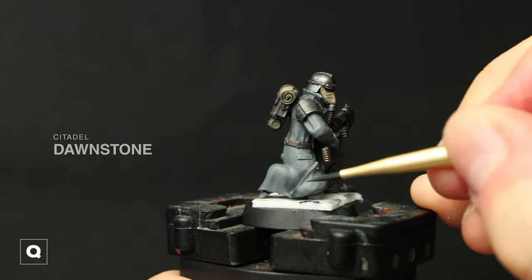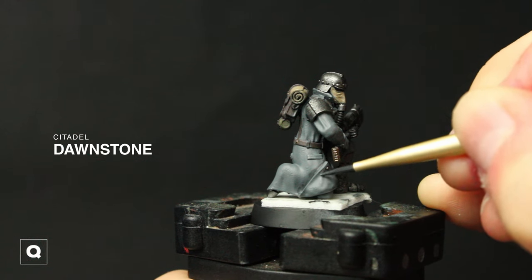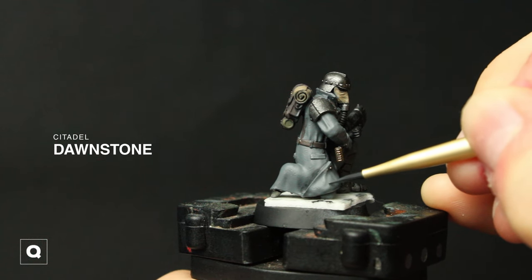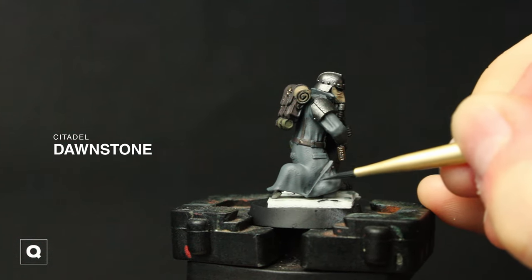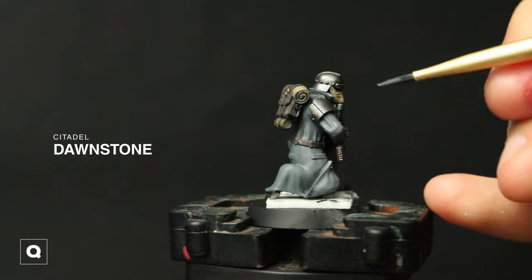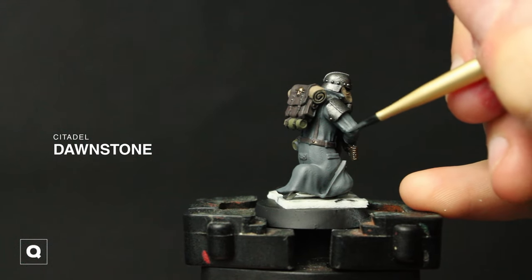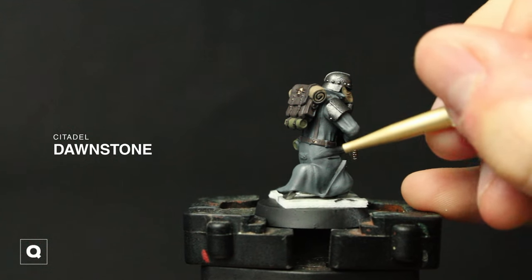Now for our coat I'm going to be using some thinned down Dawnstone and create some more depth by going over the top edges of the folds. I'm just focusing on where the light would hit if our light source were coming from nearly directly above, so I'm not edge highlighting anything at the bottom of his coat or on the underside — just trying to hit most of the stuff on top of the model.